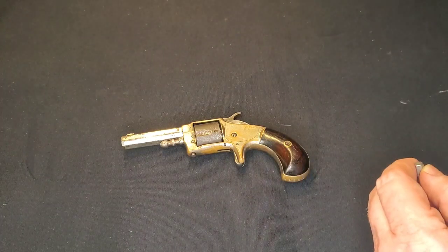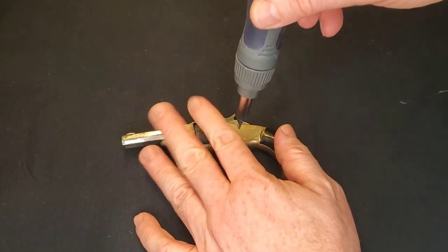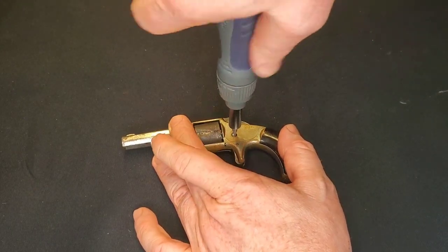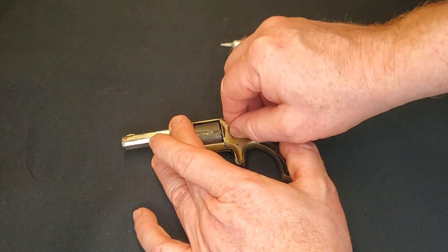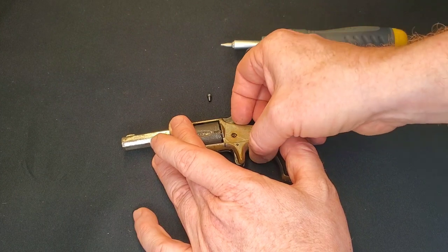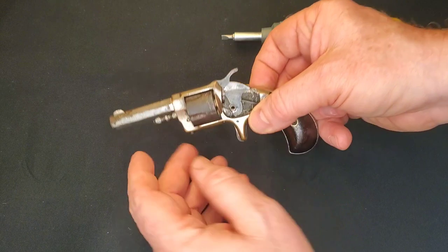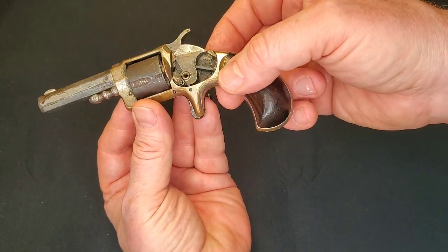I'm not sure how this is going to go when it comes to editing the video — I may cut little bits out and jump around a bit, as it would make for a fairly lengthy video if I include everything. That screw comes out, the side plate pops off, and now we're into the guts of the pistol.